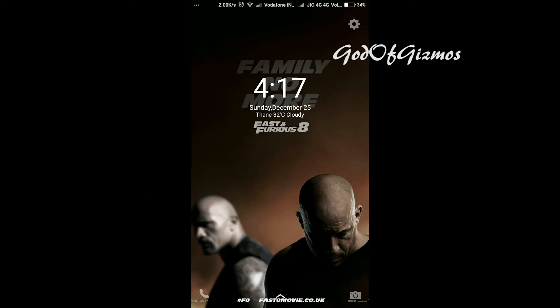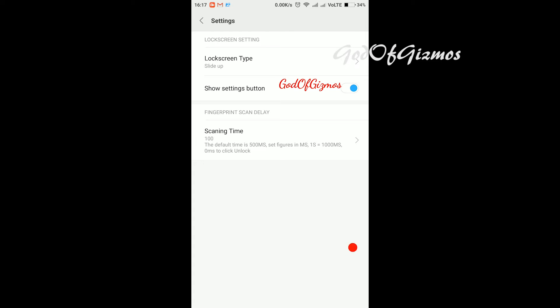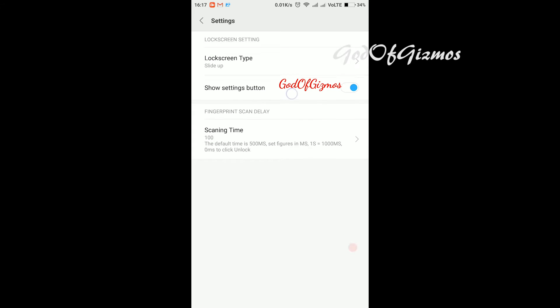On the top right I will get the settings button and click on it. It will ask me for the password, so I will scan my fingerprint. I will get three options after scanning: one is lock screen type, which is slide up by default; second is show settings button, which we have clicked to get into settings.